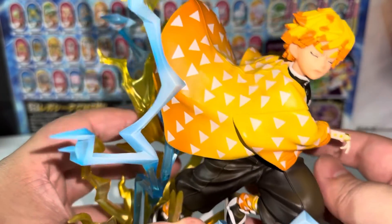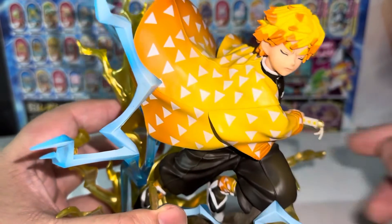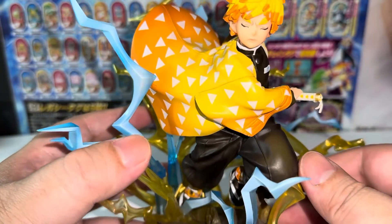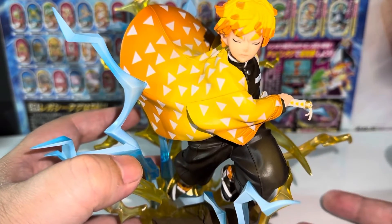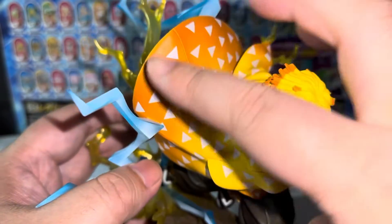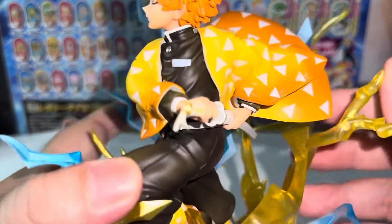Luckily I was able to clean the oil off, but that wasn't a pleasant unboxing experience. When this is your favorite character from the series, you really want the figure to be as near perfect as possible. Opening it to find excessive oil on the haori was really strange. Still, I found some other minor paint issues on the haori here and there.